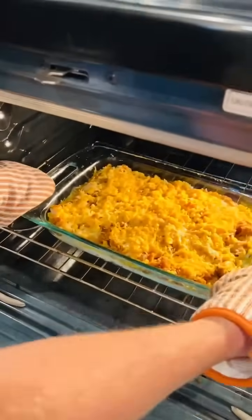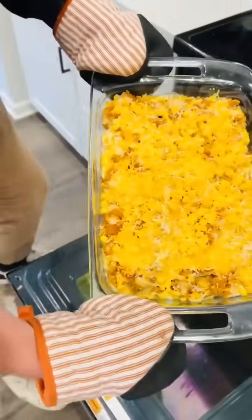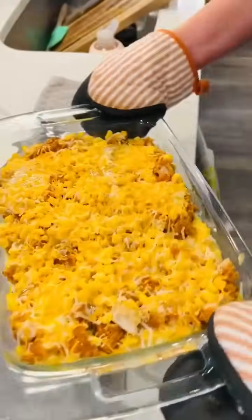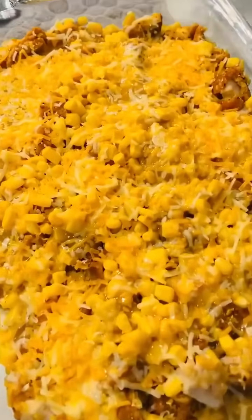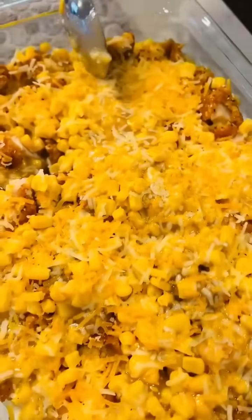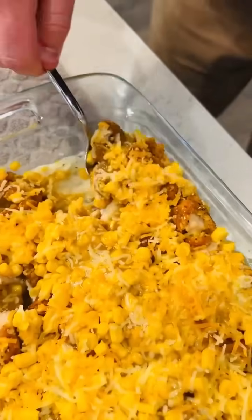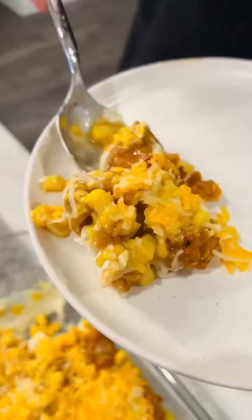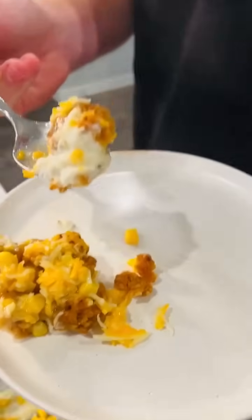Wow, look at that! That looks really good. So what's in this again? Chicken, mashed potatoes, gravy, and cheese. Really good!